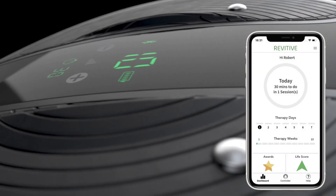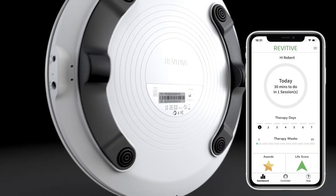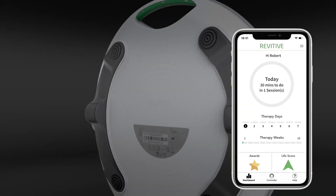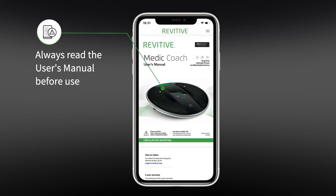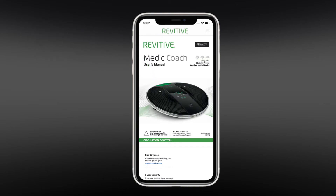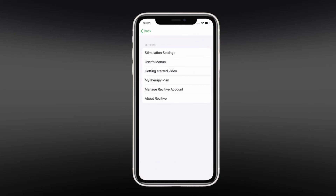This video will help you pair your Medic Coach device with the Revitiv smartphone app and get you started. This information and more is available in the user's manual. Please always read the user's manual before use. You can also access the manual at any time via the app.